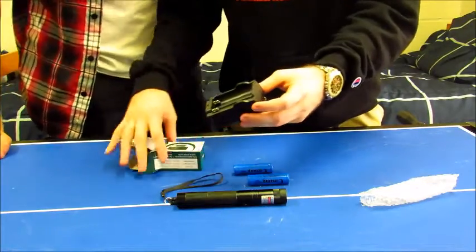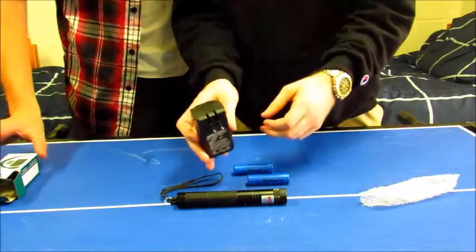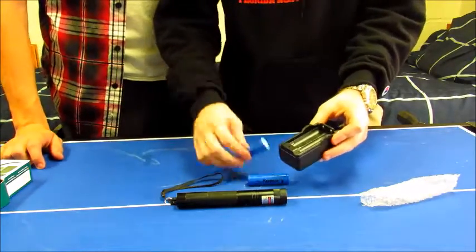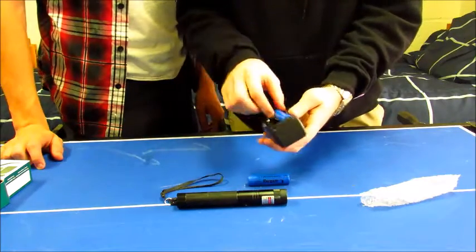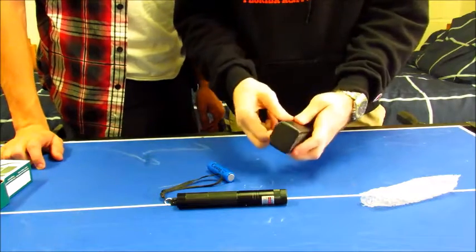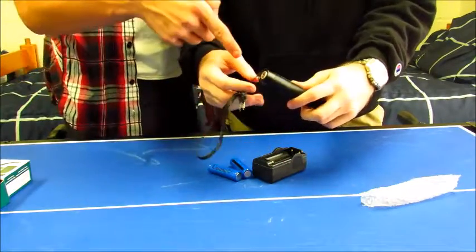It is the HongDong dual charger. It's got a little thing that flips, and you charge them both at once. It has an LED indicator that tells you when the battery is charged. Both batteries came with some charge already.